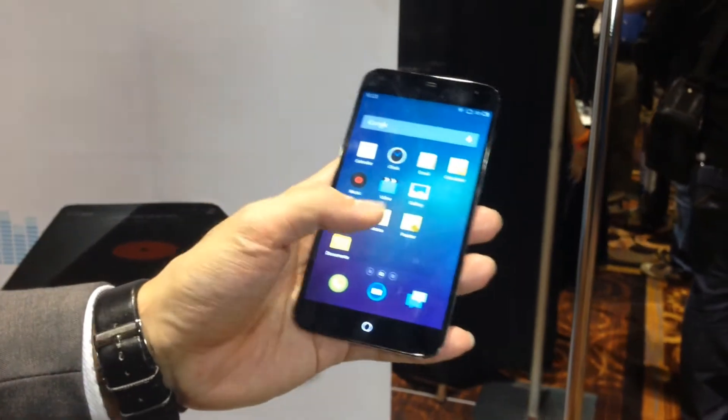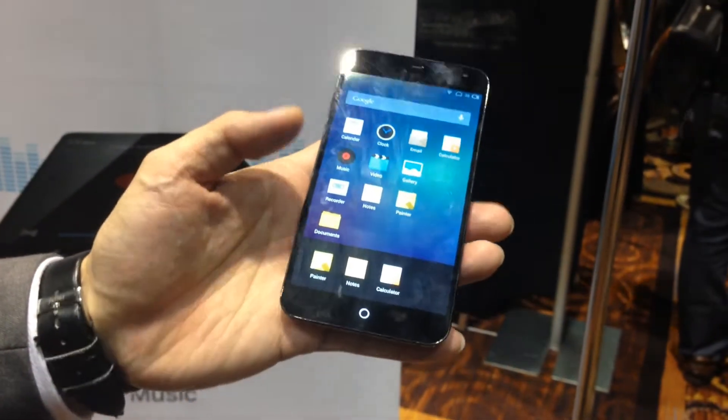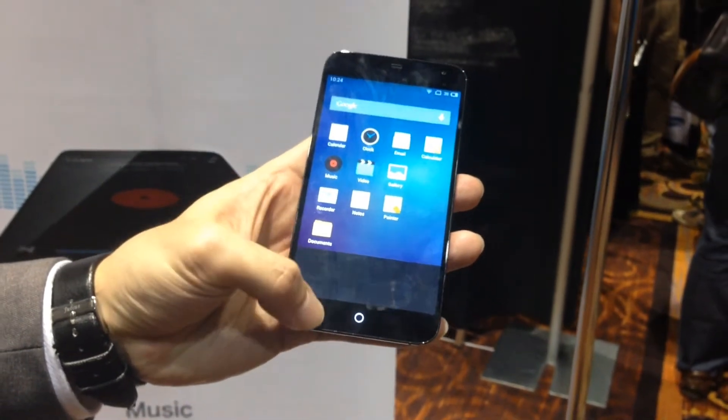This is the task manager function. I have a lot of apps open here. If I want to kill apps one by one, I just slide up. If I want to kill them all, pull it down.